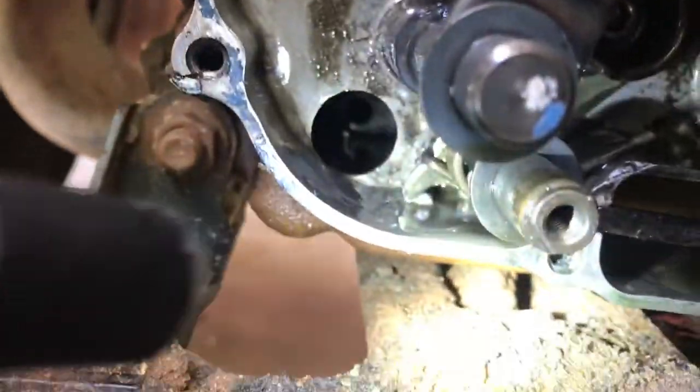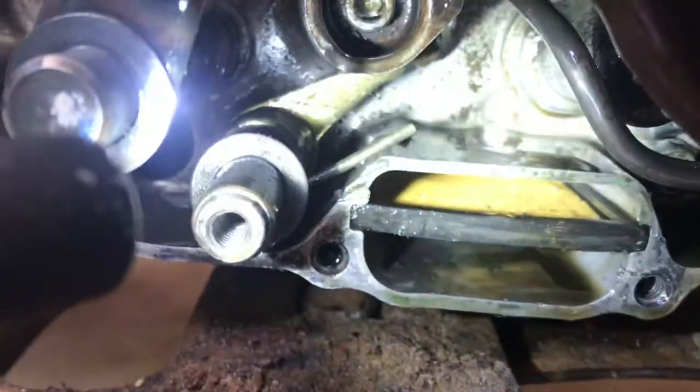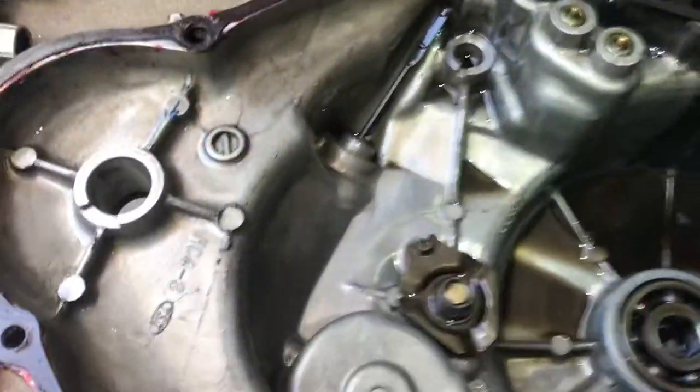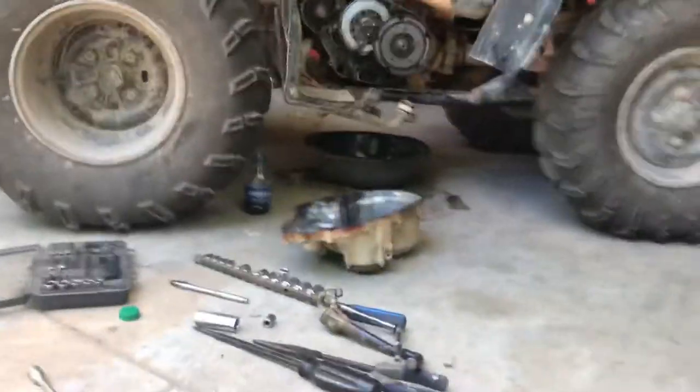This is how your reverse lever is supposed to hook up. You can see that ear there — the spring lays up on there, like that. That's just how it's supposed to look, and then obviously everything in here is stationary.